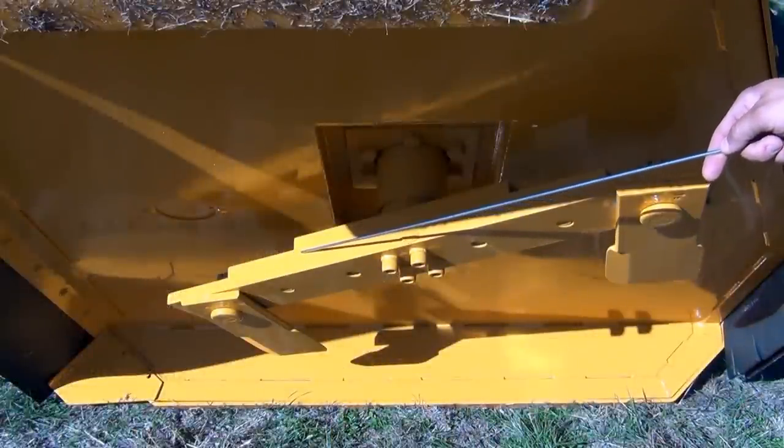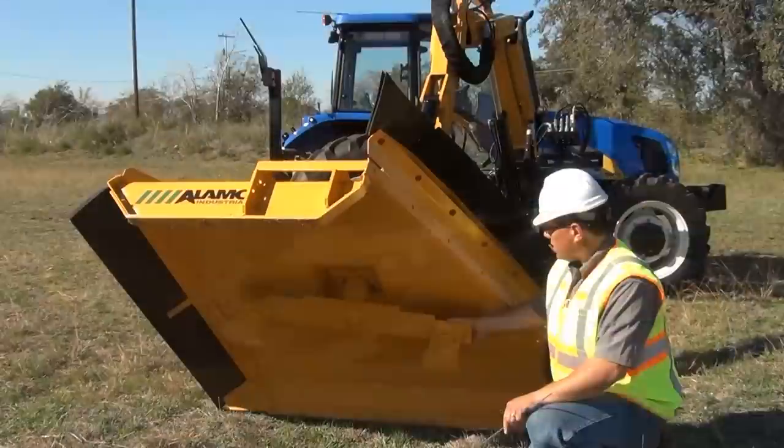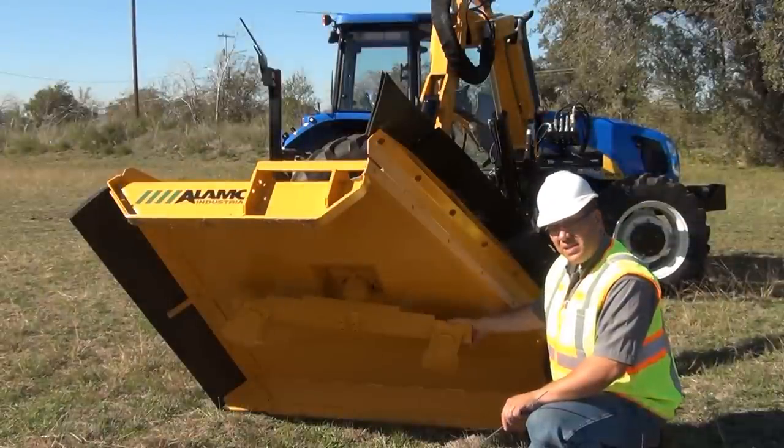We also want to take this opportunity to display the three-leaf blade bar design, which is unique to the Alamo Industrial product line. The bottom bar is designed at 100,000 PSI yield steel.